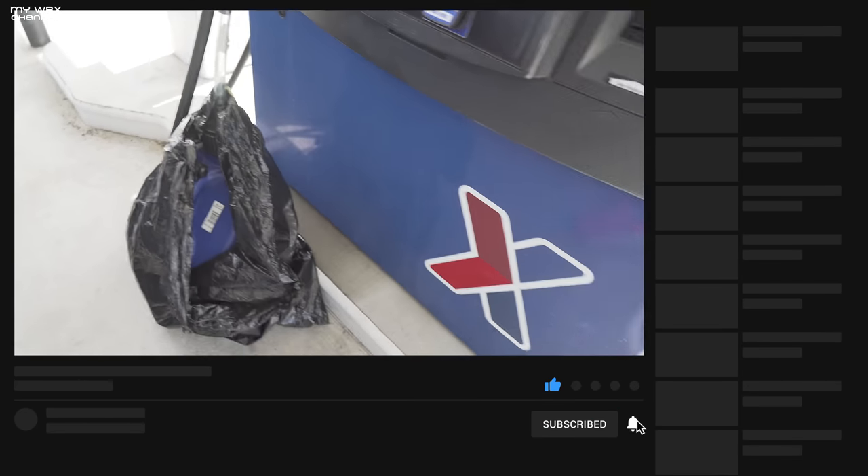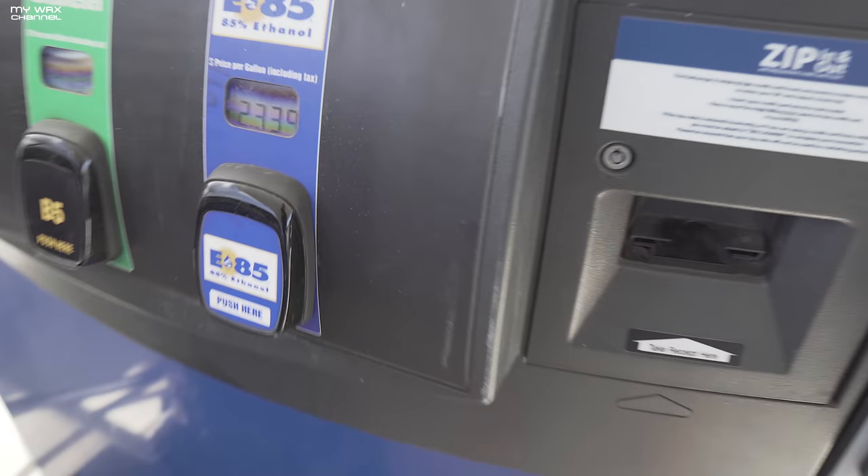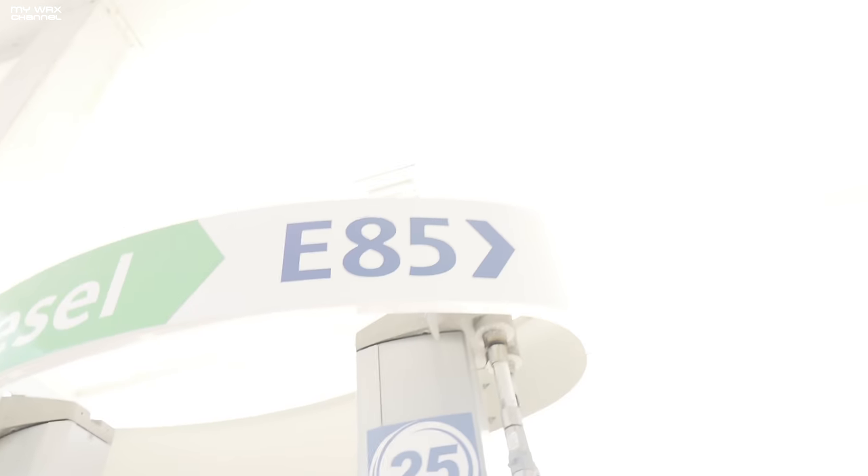Okay so here we are at the E85 station. I've got my jug — I usually come here about once a month. Looks like E85 prices are $2.33 a gallon right there at the E85 station, as you can see. We're just going to fill up. Looks like it's not going to be full E85.